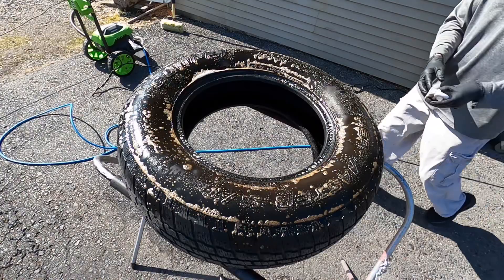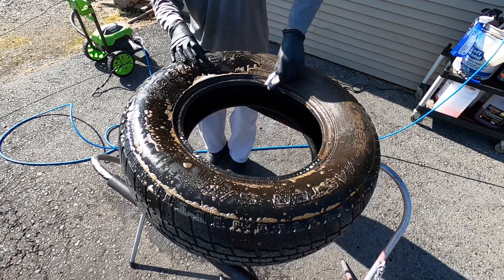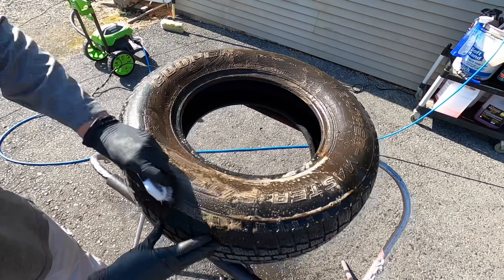Scrub the tire with your favorite tire brush — something with aggressive bristles — really get in there and deep clean the rubber. All of this is to get the most out of the SiO2 and the protectant within the formula. It does look fantastic, but if you want to get the most out of the durability, really put some prep into cleaning the tire.